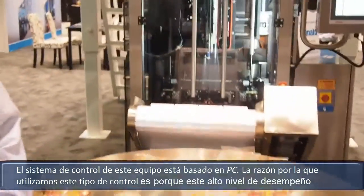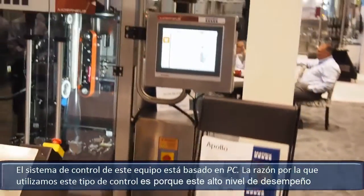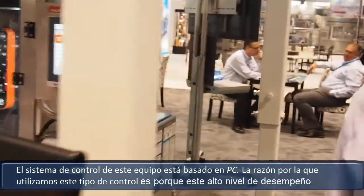The control system on this machine is PC based. The reason we chose to do that is because the level of performance cannot be achieved using any other technology.